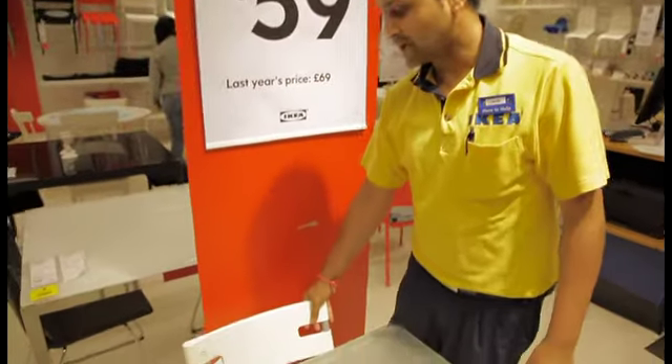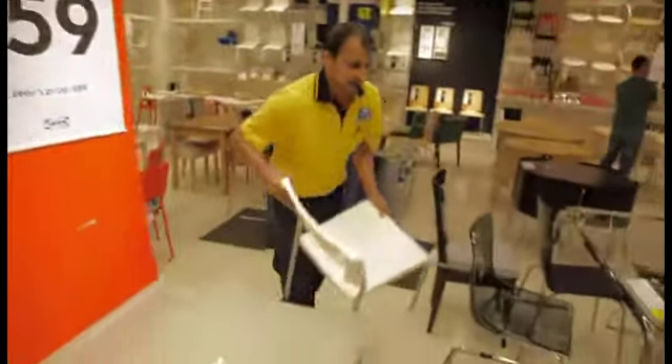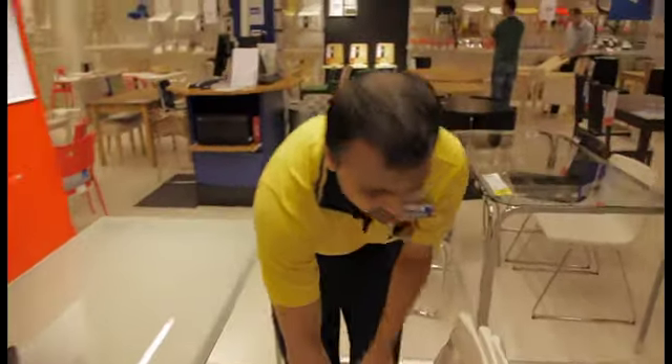These chairs can be stackable, and you can have more space when they are not in use. So you just take a chair, put them there, and put it back here — so they are stacked, and easily can be put away, and saves the space.